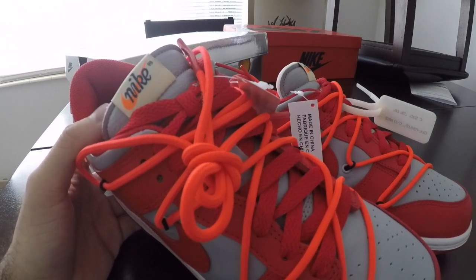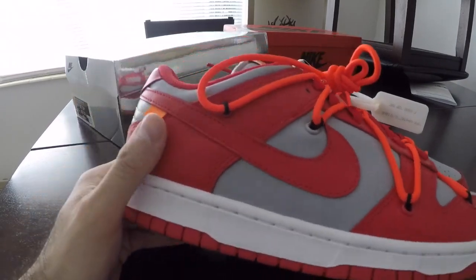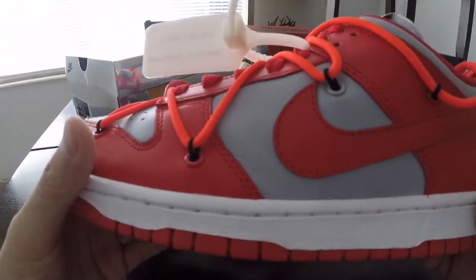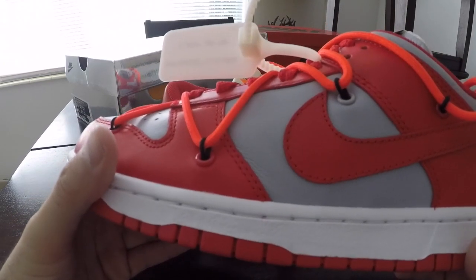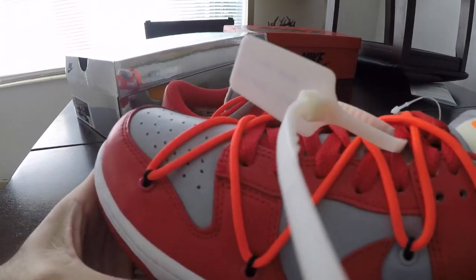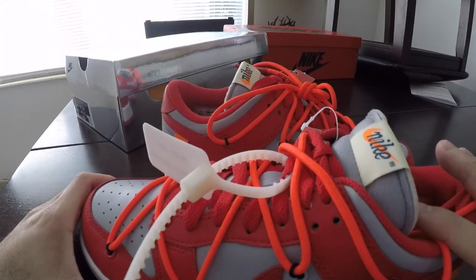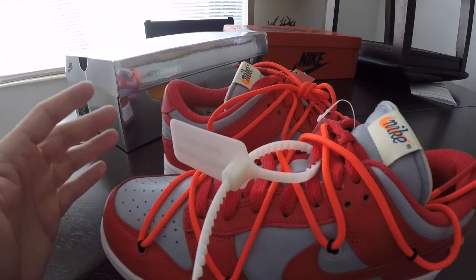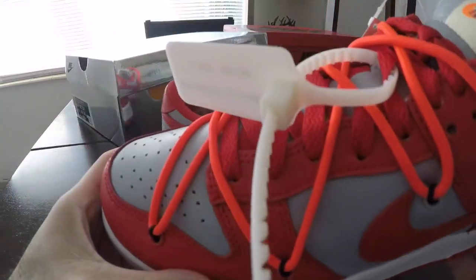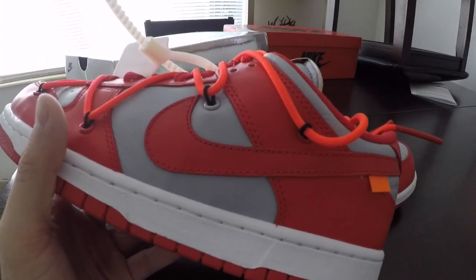They made special editions, custom colorways, sportswear. They were always working with different types of creators like Undefeated, Stussy, and even with Air Force — they were doing some Air Force One mixes. But still, the dunk traditionally was always low. They weren't always in high demand, but of course now since we got all these collaborations and Virgil is basically one of, if not the top creator right now.